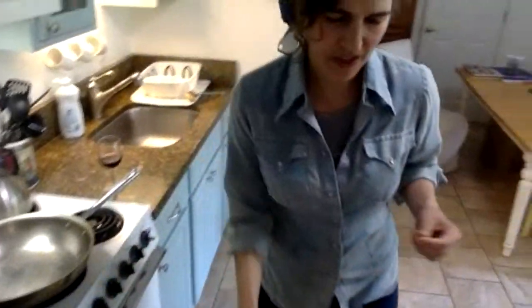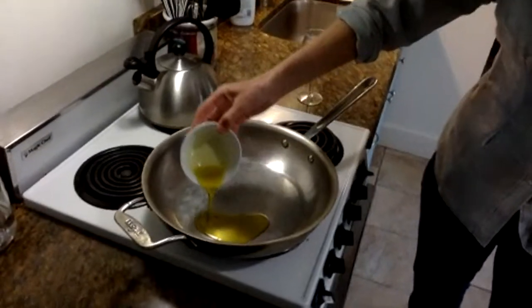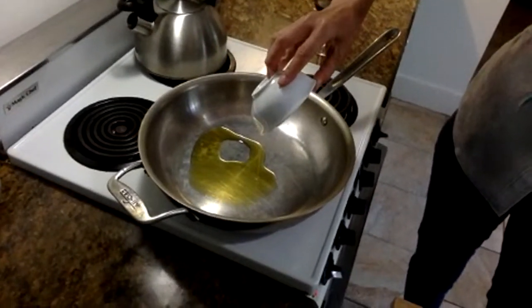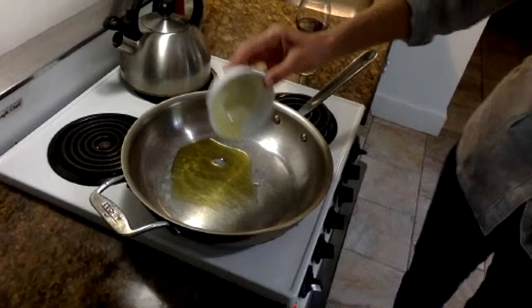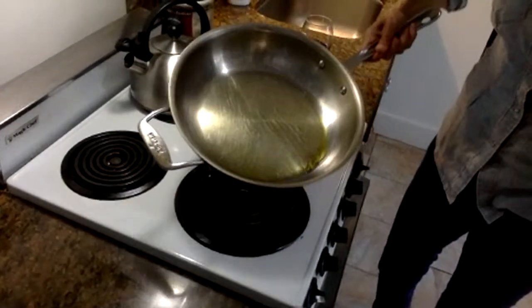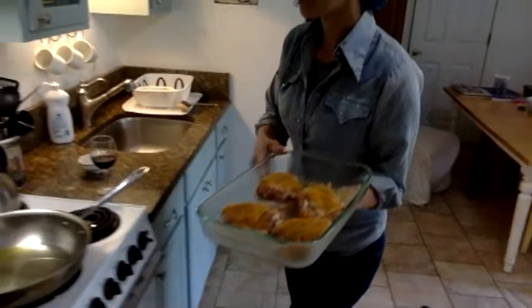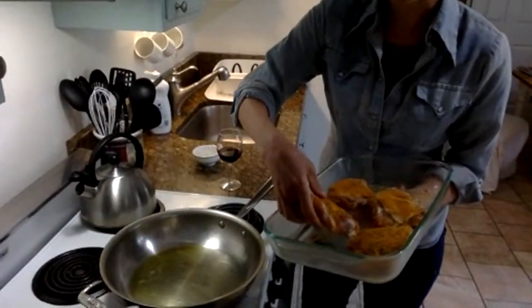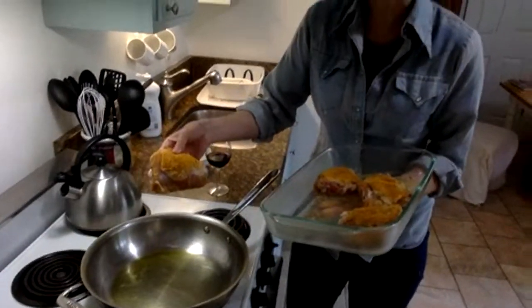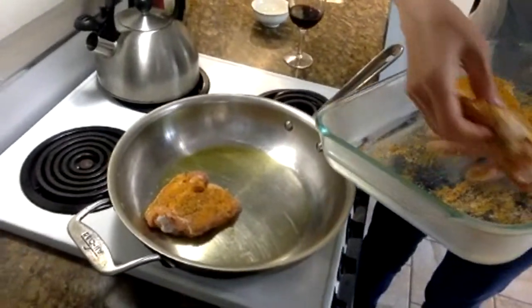The first thing I'm going to do to start the cooking is add two tablespoons of cooking oil. You can do grapeseed oil; today I happen to have olive oil. Olive oil works just fine. My pan was already hot so my oil is looking nice and hot — I can see it shimmering — so I'm ready to throw in the thighs. I'm going to throw them in skin side down so that gets a really nice sear.